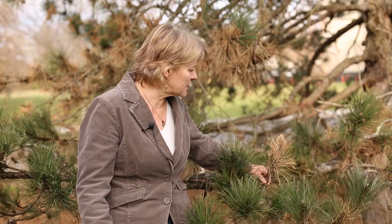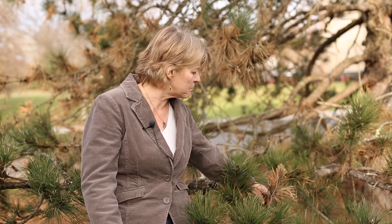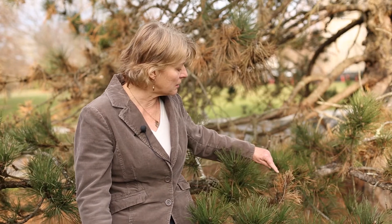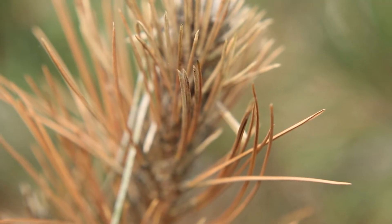The fungus is producing its spores on these dead shoot tips. The fungus will infect through the shoot tips and kill back the shoot tips. It often infects at the base of the needles, so you'll see needles that got infected at different points in time achieving different lengths — long dead needles and a lot of stunted dead needles.